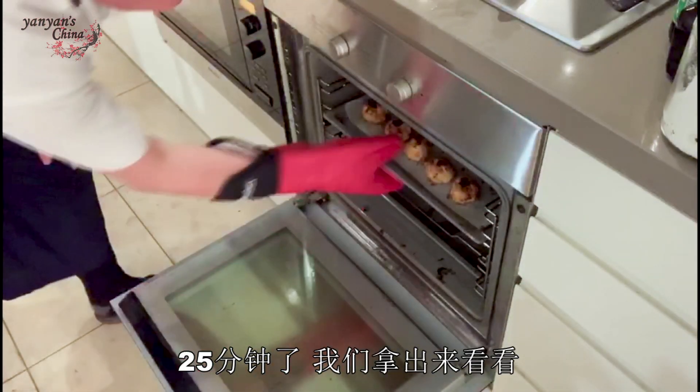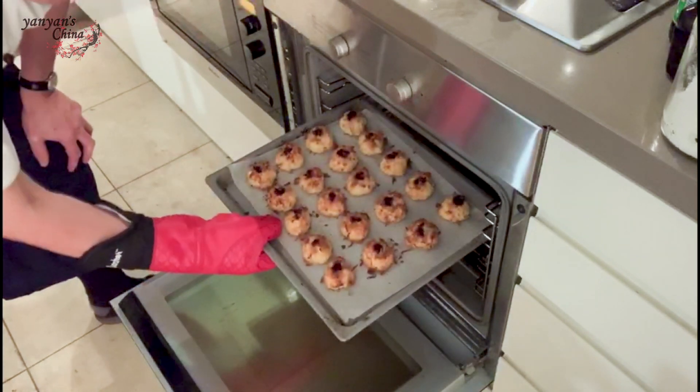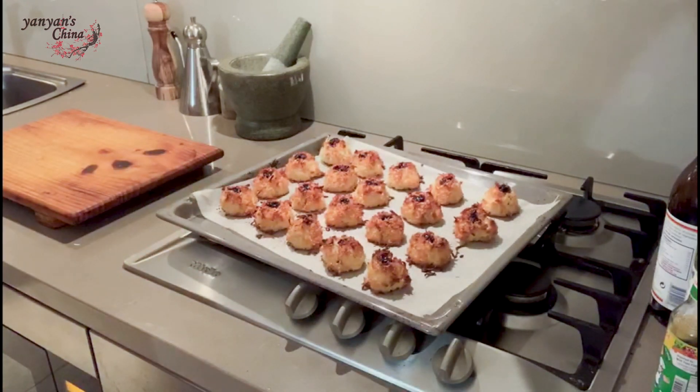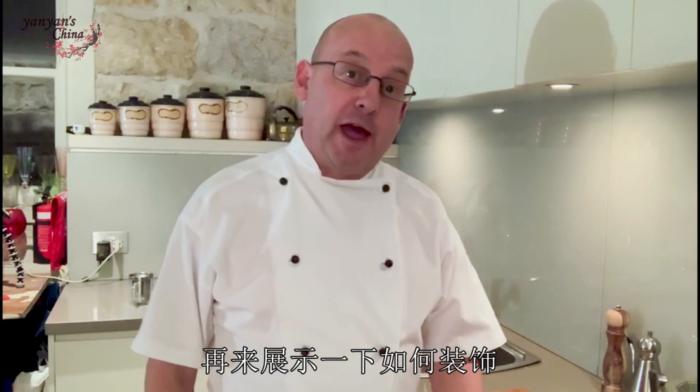That's 25 minutes — shall we take a look? Perfect. Now I'm just gonna let them cool, and then I'll show you how to decorate them.